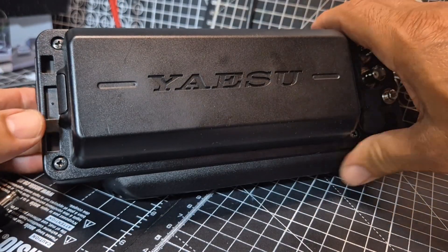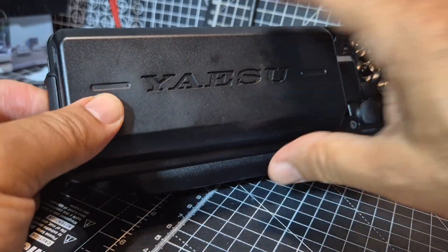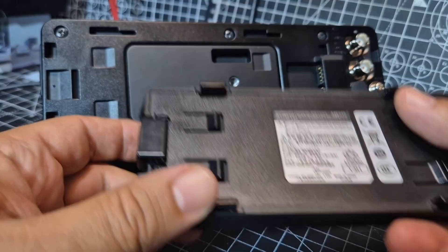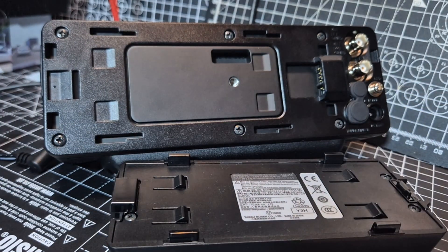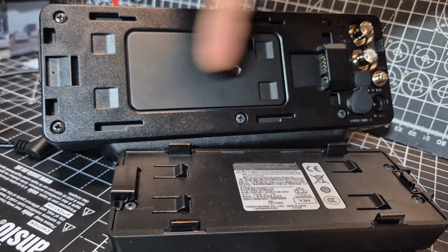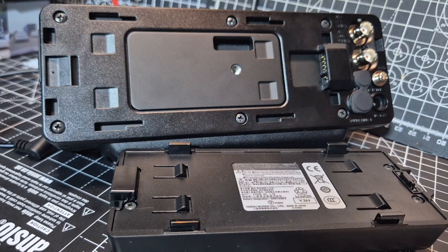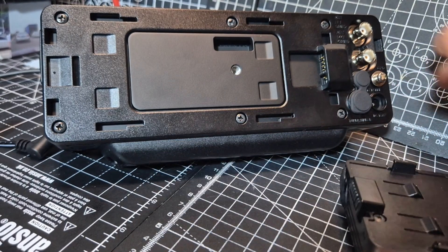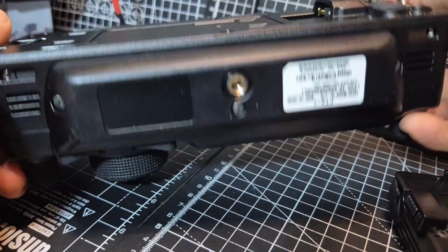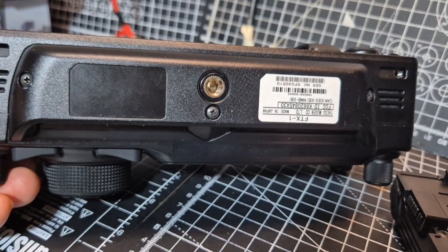To take the battery off, you just pull that up and it slides to the left. It's a 6000 milliamp hour battery — it's a solid, good battery. And then you've got further connectors: your tuner connects here, and then you've got a fan that connects here. And look, they've even got what looks like a tripod mount there. The only tripod mount that worries me is where the speaker is, because it does go right in.